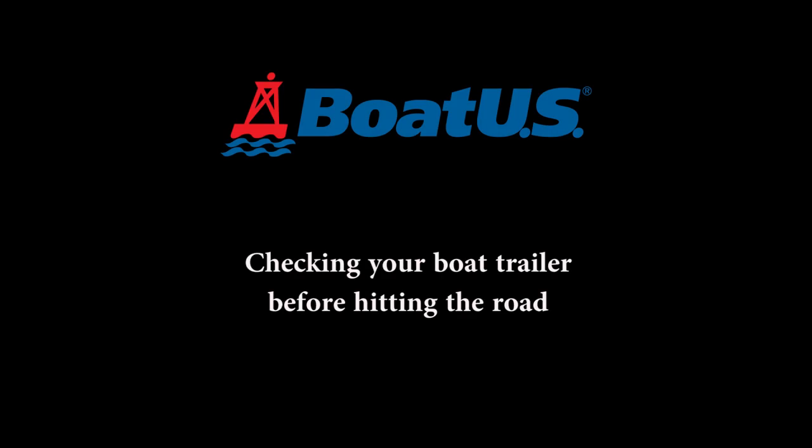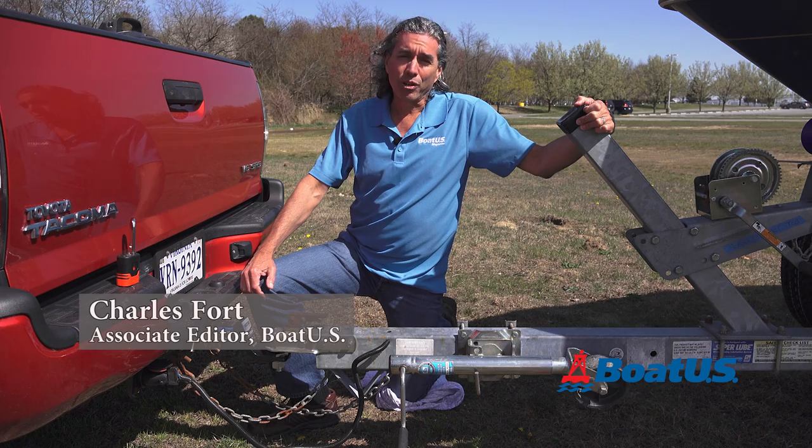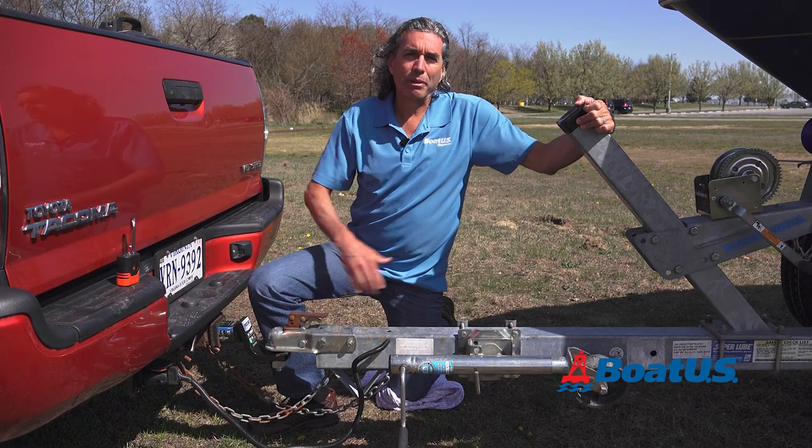The best way to prevent trailer trouble on the road is to do a quick inspection every time you use your trailer, and we're going to show you how. We're going to start at the front of the trailer and work our way to the back.